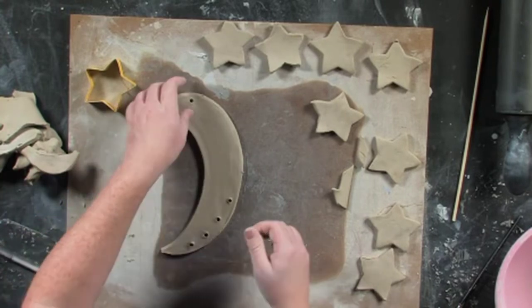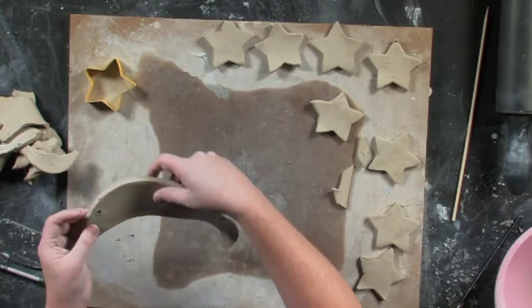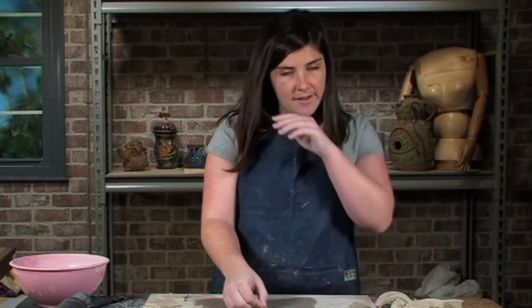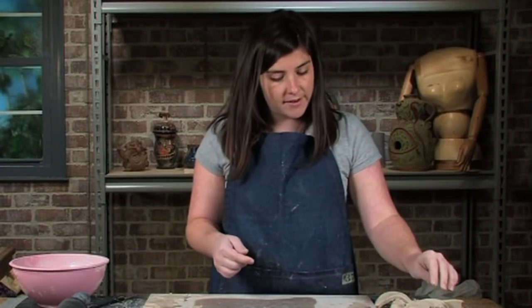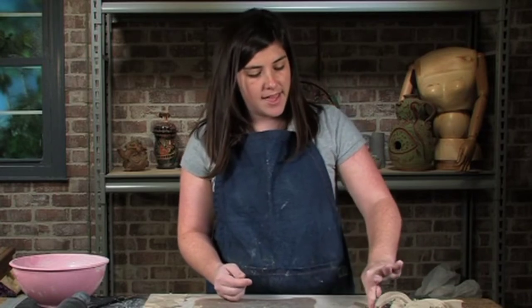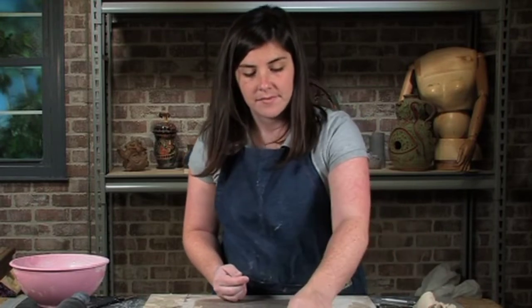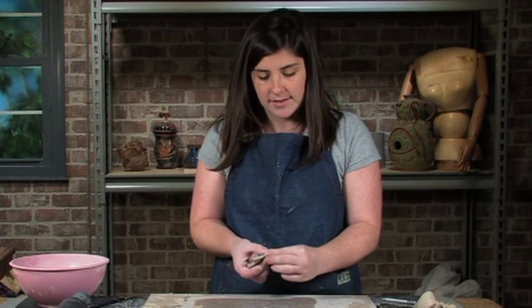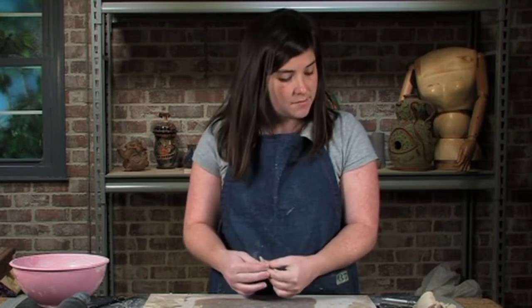Now I have the top piece done. This is just going to sit and dry. Make sure it's all the way dry — bone dry — before firing it for the first time. I would recommend using a glaze on the outside so that it's nice and strong. The more layers on your clay with the glaze, the stronger it becomes and bonds together.